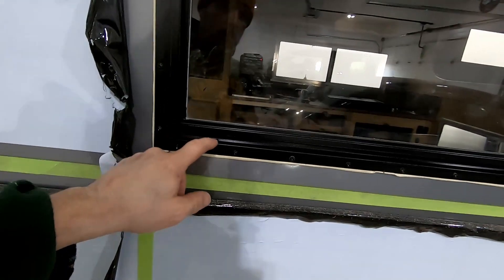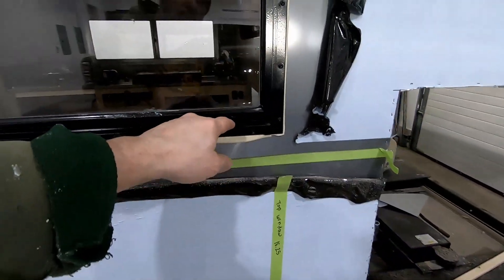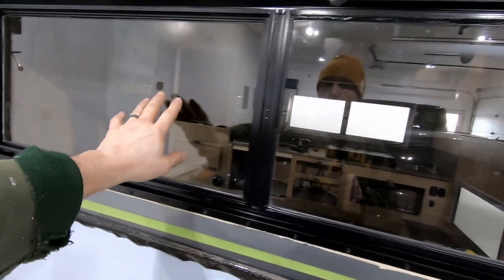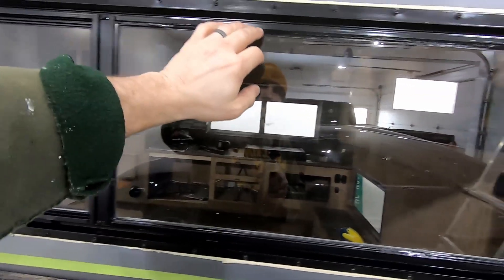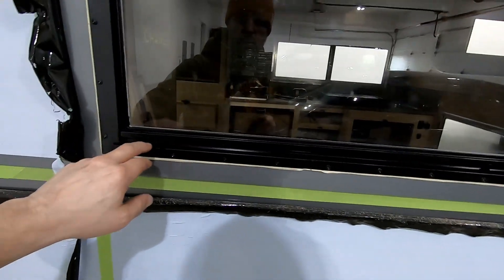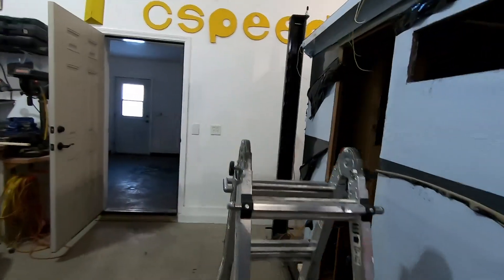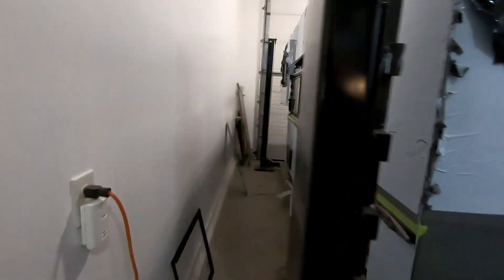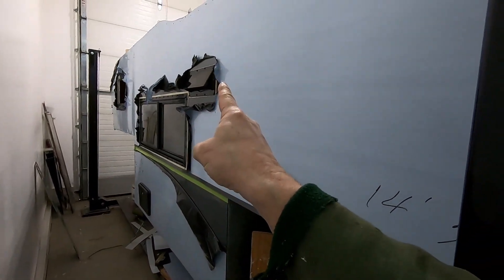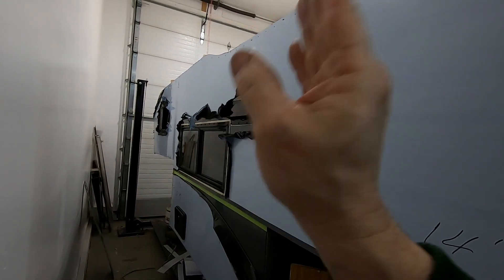A couple of tips about these windows: you want to make sure you don't put them in upside down. There is a slot in the bottom for the rain to drain out. Nothing's super sealed on these — water can get behind the windows in a couple of places, but it's designed to channel into an internal gutter and then run out. So if you've got windows that are backing up, check your drains and make sure that they're draining. I got that one in and got the kitchen one in. I also got the new hood vent in for the stovetop, and I'm going to head up there and put the butyl tape on and get that one screwed in.